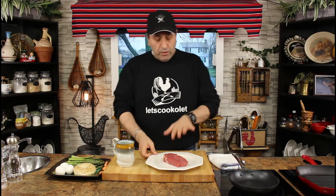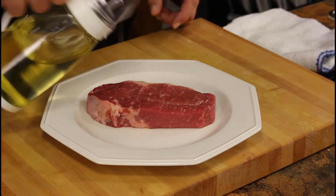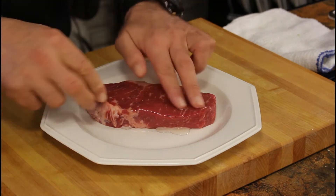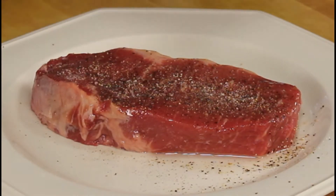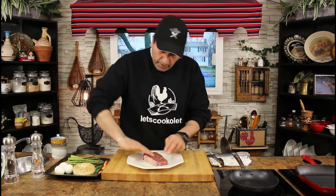So let's start with the steak first. Triple A New York strip loin steak — it's a good quality steak. All you need is a little oil and seasoning on both sides. Pepper and salt — rub the steak with the pepper and the salt everywhere.